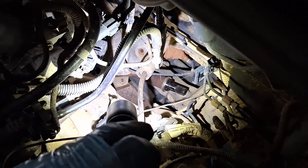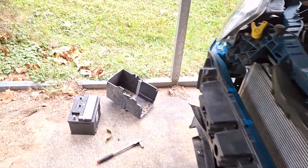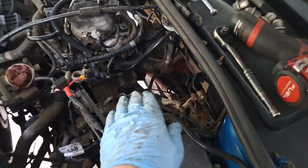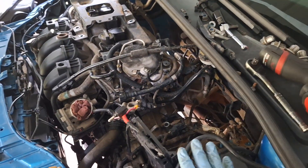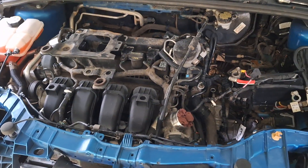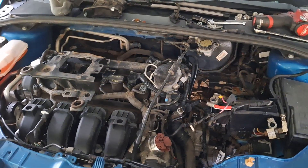Next, get the two bell housing bolts up by the catalytic converter — they're better accessed from the bottom. I have a separate video on getting those two bolts out; it's in the playlist. Search 'Ford Focus DPS6 bell housing bolt removal tips next to catalytic converter' and you'll find it.